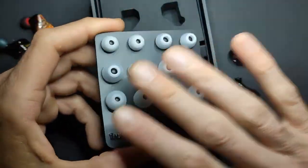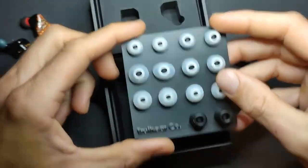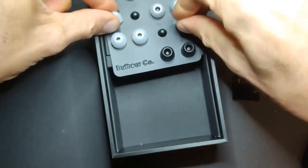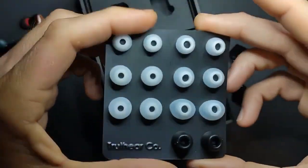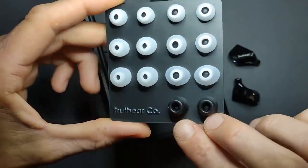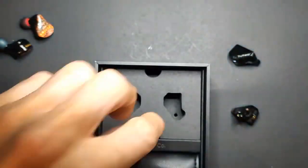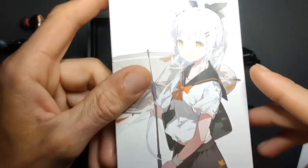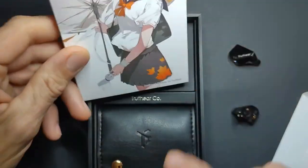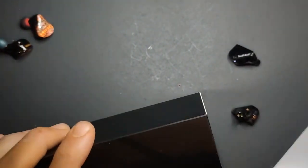You get a pretty decent selection of tips on a little card so you can keep them organized. You get three sets of wide bore and three sets of narrow bore — I had them switched, but there you go. You also get a pair of foams, looks like large or medium. There's no warranty card or manual, but you do get a little character card you can prop up as a picture. I assume that character's name is Hexa.